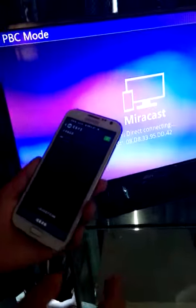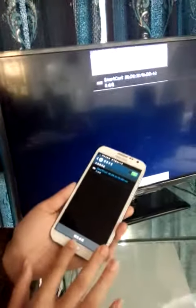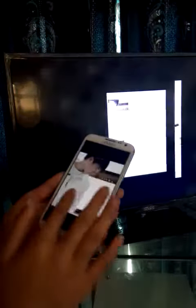Connect to this mobile phone. The connection is finished, and you can see all the pictures can be shared with the TV. This is my photo being displayed.